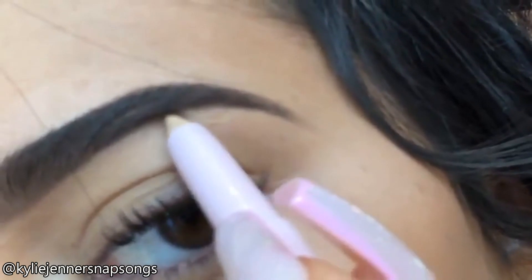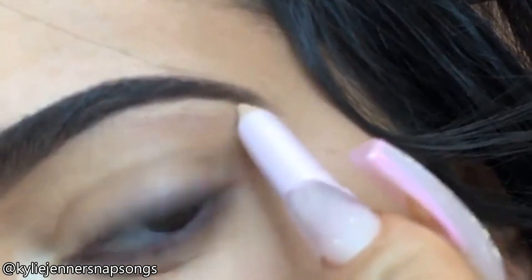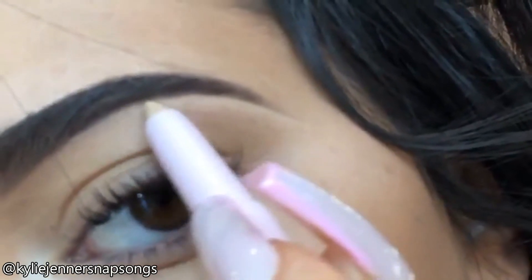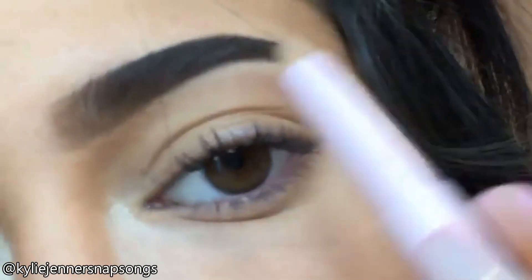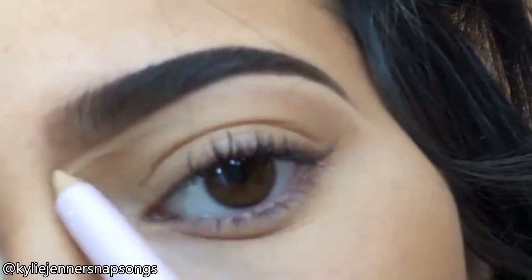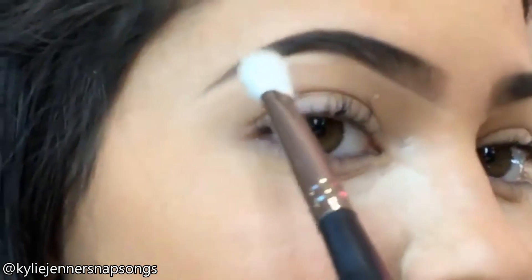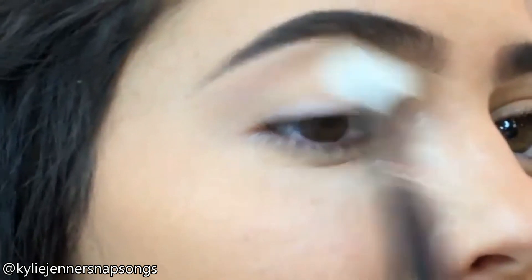I also like how it brightens. I'm going to clean it up and shape it a little more there, just in the areas that I need. I'm going to do a little here to clean this up. So it'll look like this, and then I just take a little brush and blend it out.